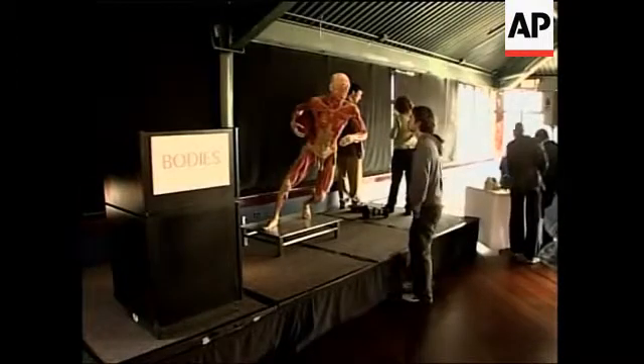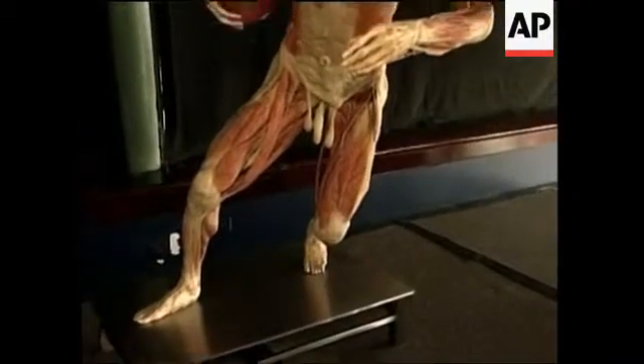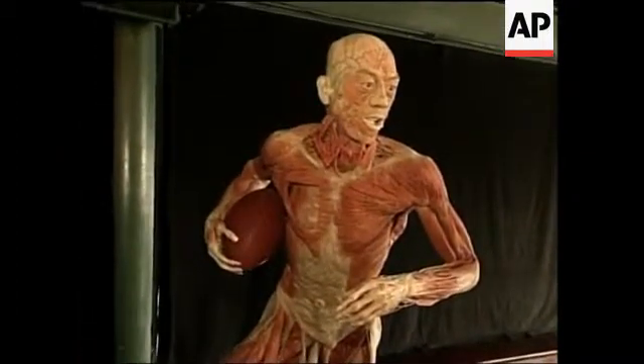This is a very significant amount of education. You had to learn whatever was in the exhibition — you had to learn a different way to demonstrate the muscles.